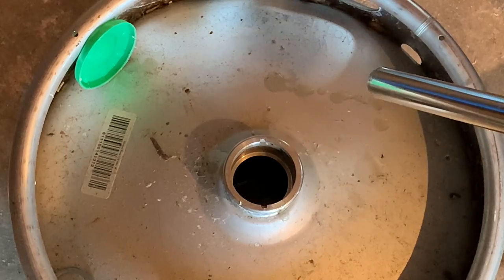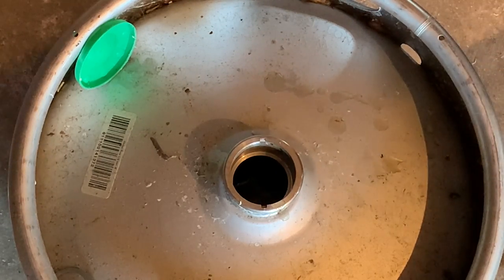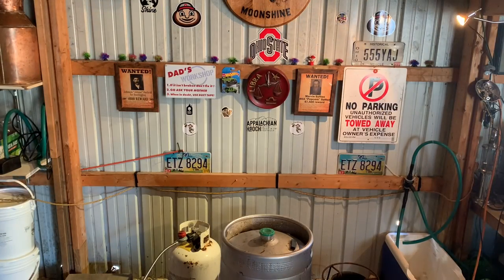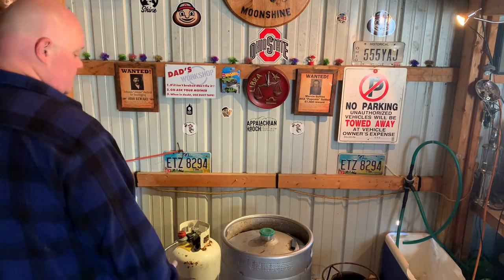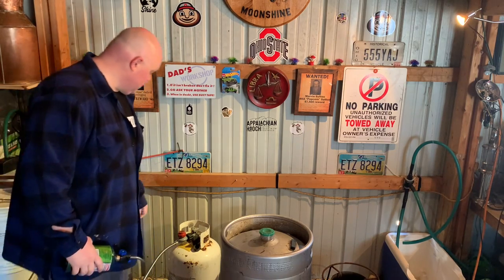Now we're going to put a column on it, put this on a burner, put a column condenser on this and get it rolling. We got our keg on our burner and we're going to fire her up.